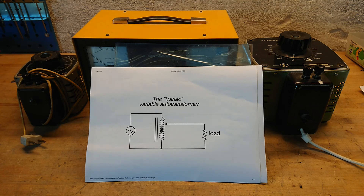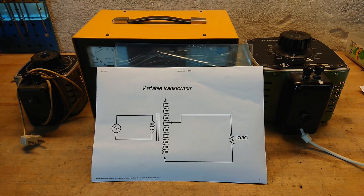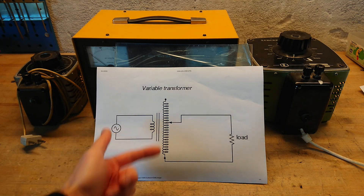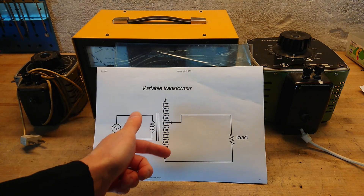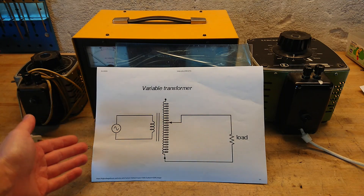Variac is actually just a brand name. When it comes to a variable transformer with isolation, that's a whole other thing — the 'auto' is now missing from the name, meaning it has a primary coil and a secondary coil, which also provides isolation between the main supply and the load.